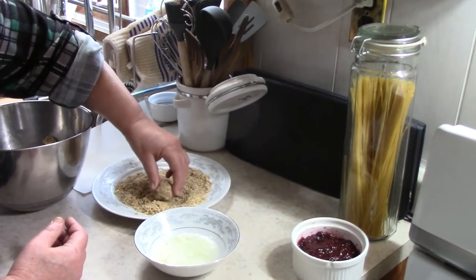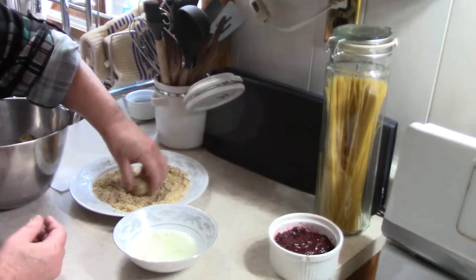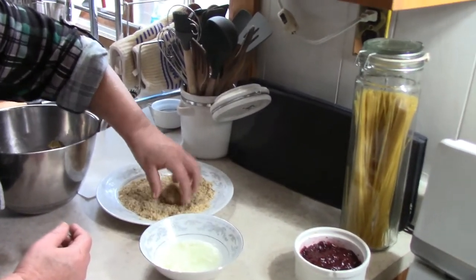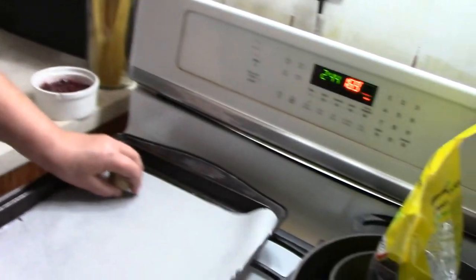And if you have peanut allergies, or know somebody with peanut allergies, or you just don't know — use crushed graham cracker crumbs. These are the perfect gift for them too.